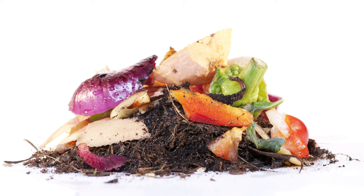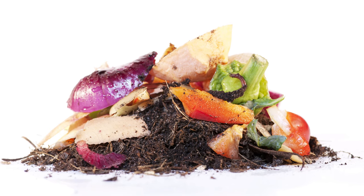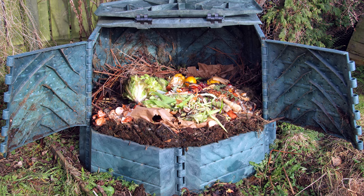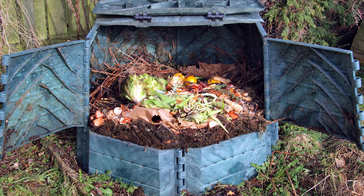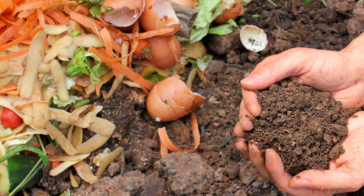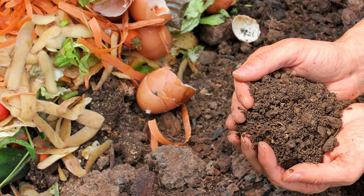As the days go on, the bacteria will start to help the fresher items decompose and all the items will eventually turn into compost. Feel free to add items as the days go on, but remember that it will take time for new items to decompose, so be patient.